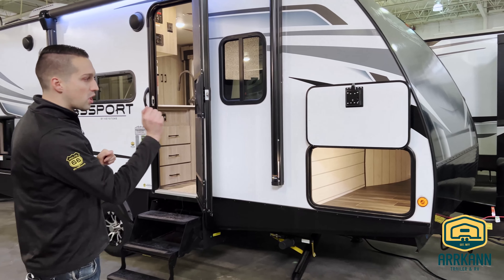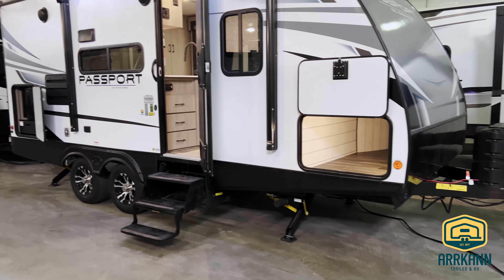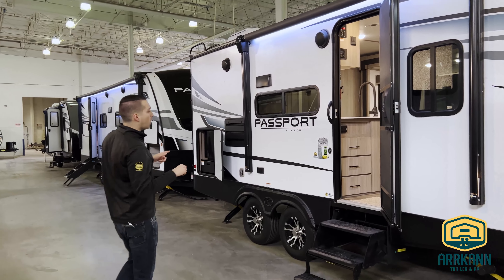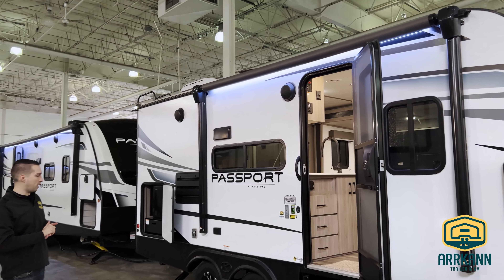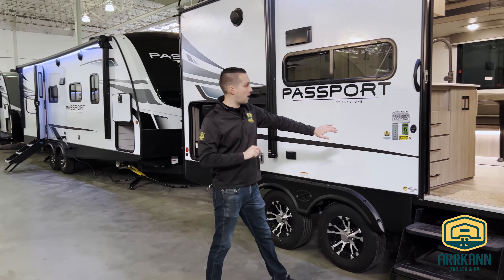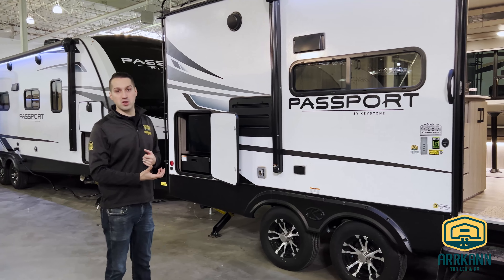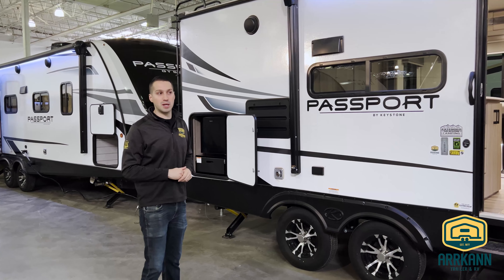All Keystone stuff comes with a power tongue jack and four power stabilizers — it's nice to have. Power awning on everything, especially at this price point. This unit is going to have an enclosed and heated underbelly. That's what this extended season camping sticker is talking about. So there is actually a furnace duct that will blow in, keep your tanks warm, keep them from freezing.